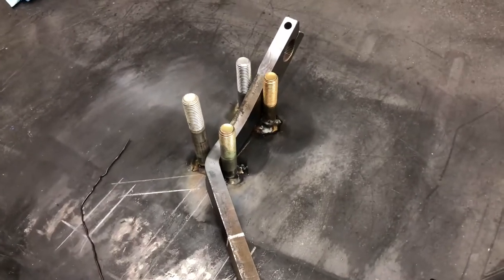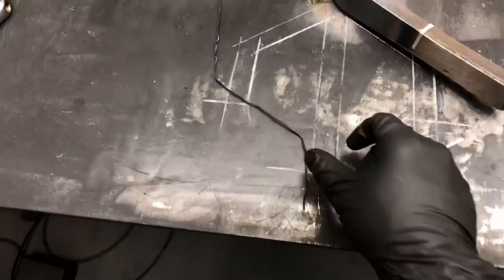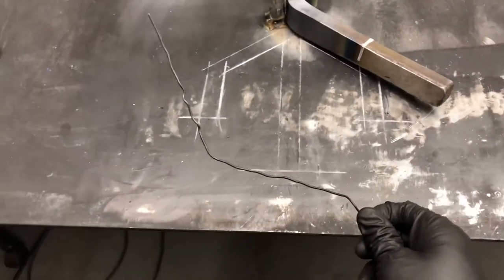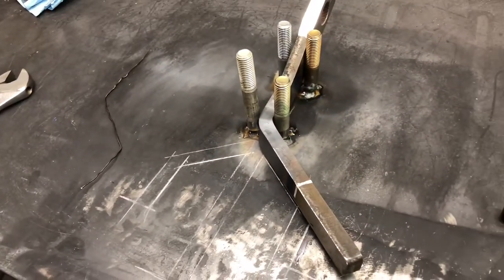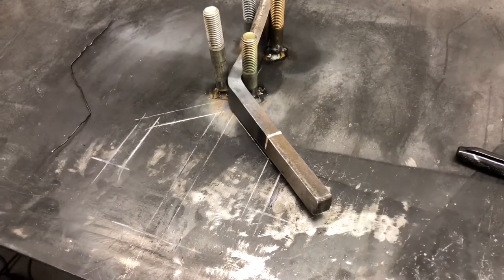Getting the arms for our Speedway Engineering Sway Bar bent up. Got my pattern here. Bent this around to make sure that it clears the tires. About a two and a half inch section on the end where we can put like three holes on there to be able to adjust the stiffness by moving the mounting in and out.